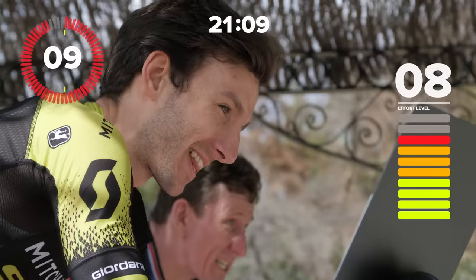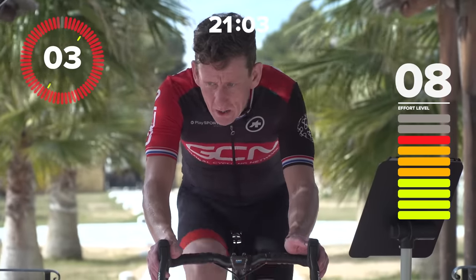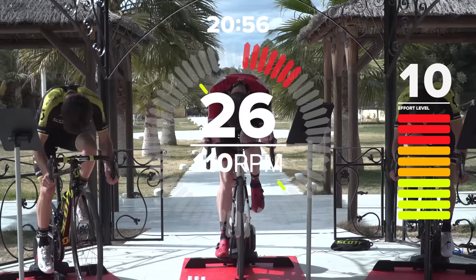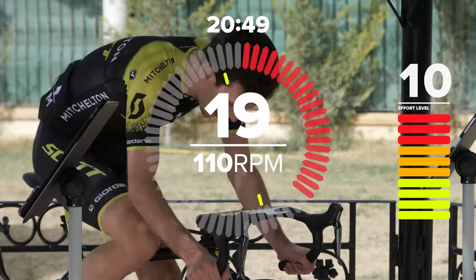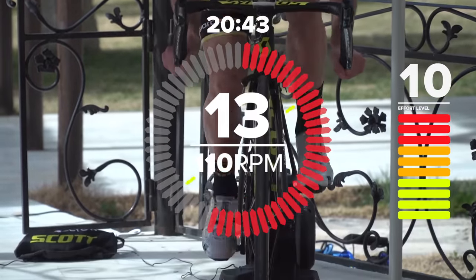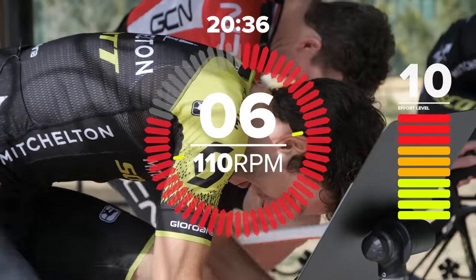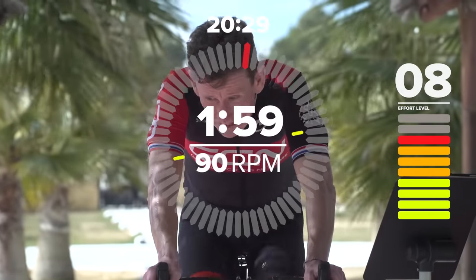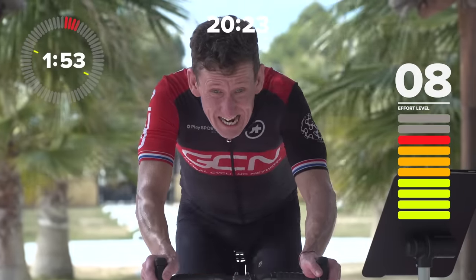Okay, 10 seconds, guys. I want 30 seconds of your best effort — you at home as well. Three, two, one, go! Come on, let's go — level 10! Okay, down to threshold now. No big recovery. Making an effort in a race and getting caught having to hold on — really good for your top end but also your endurance.